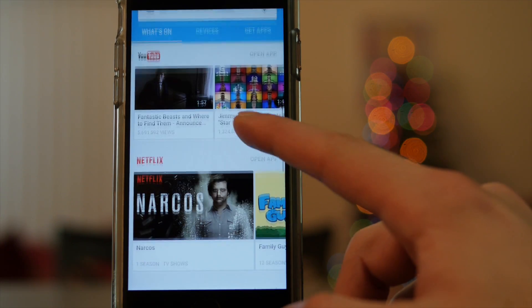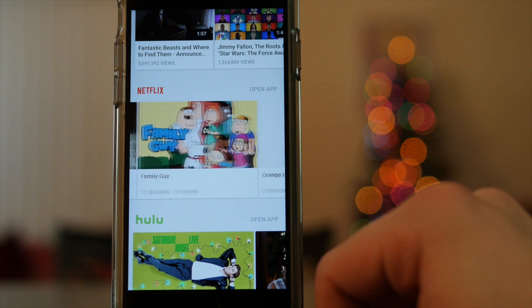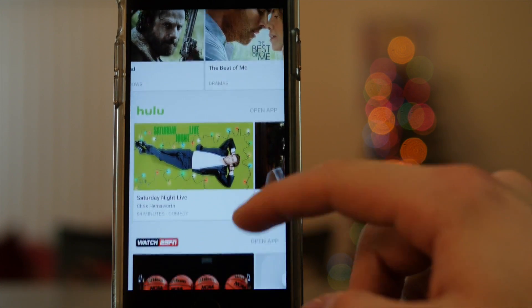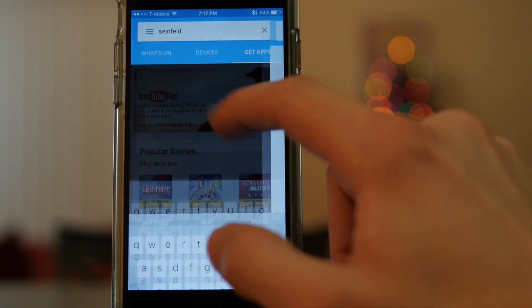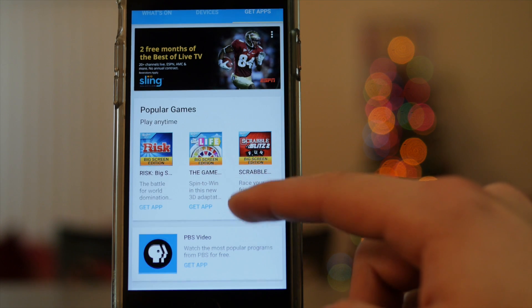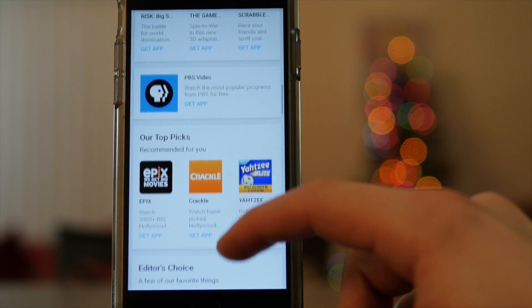Let's take a quick look at the new Chromecast app, which now offers more features. From this app you can see which movies, TV shows, and music you can stream from your installed apps. You can search for entertainment titles and get recommended apps compatible with Chromecast, and you can also manage your Chromecast device from the app.